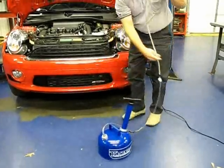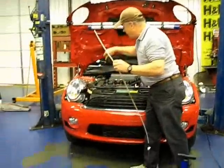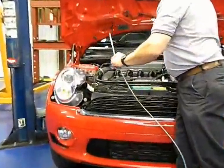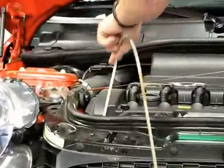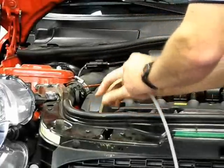Then you're going to take the special suction tube, pull out your dipstick, and push that tube all the way down until you feel it bottom out at the bottom of the oil pan.